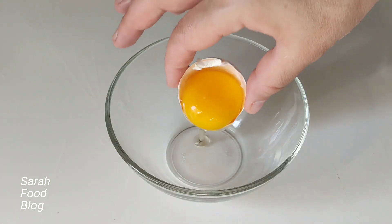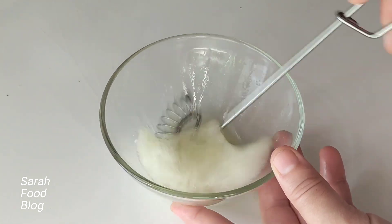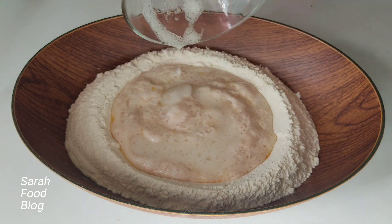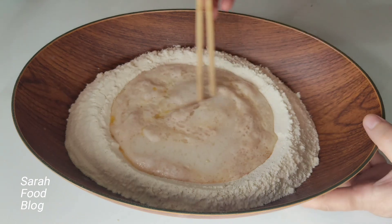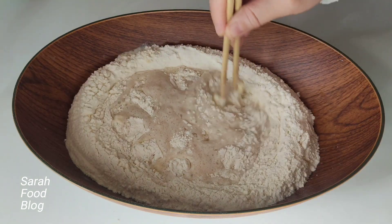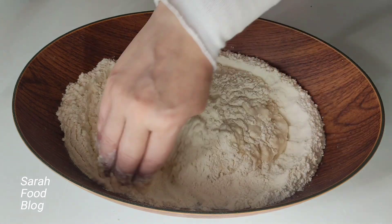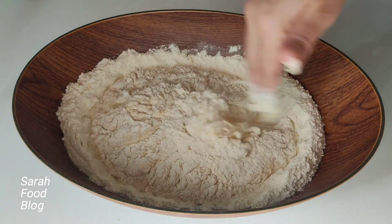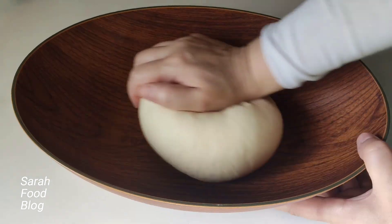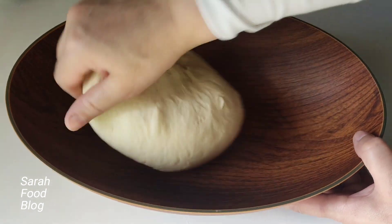If you like your filled food blog, then make it easier. So, let's take a look.